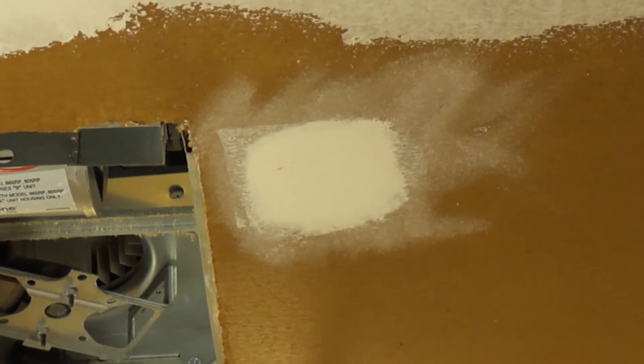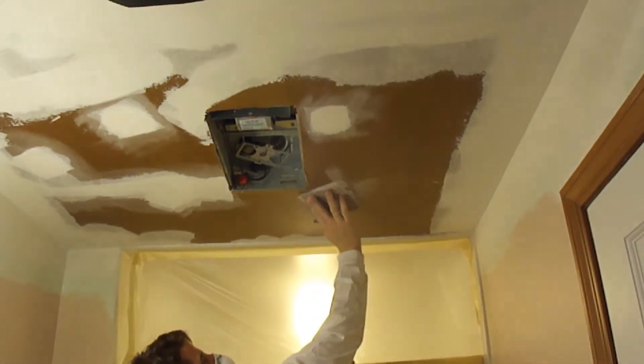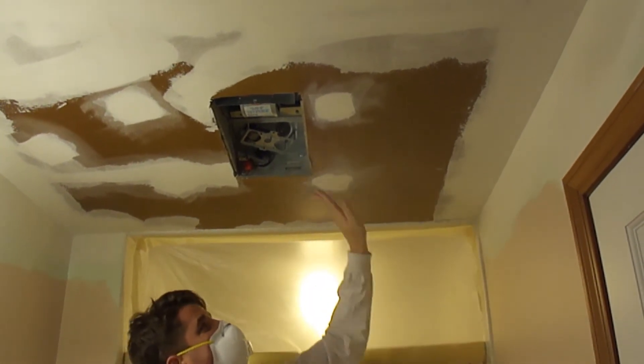We'll go to this one here now. And then in the middle — and that's going to take care of that there.